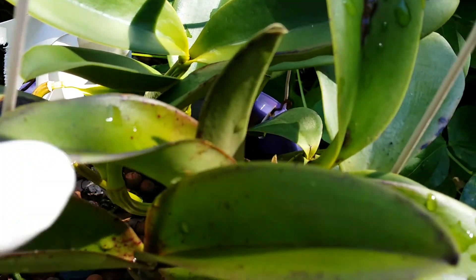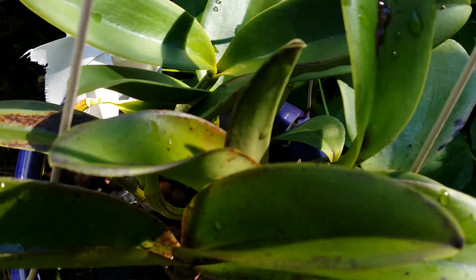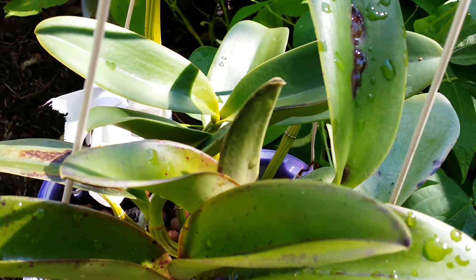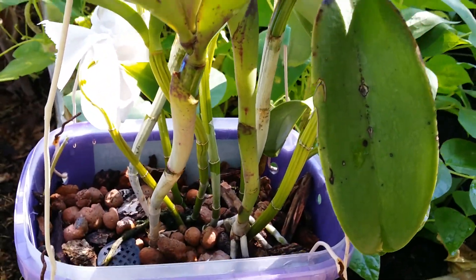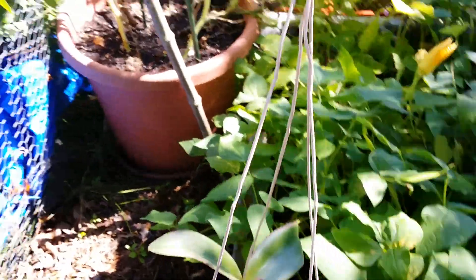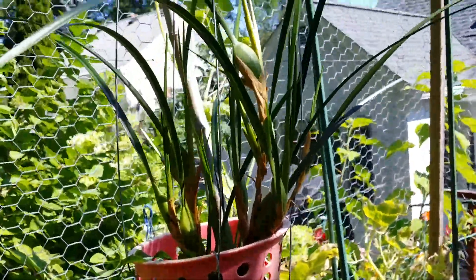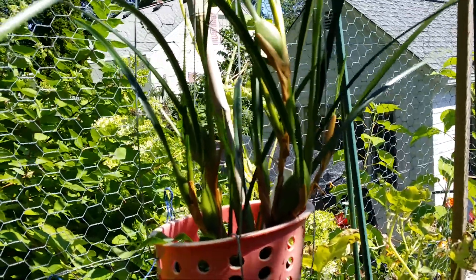No new buds inside yet. This one here is just trying to open the second leaf, and I'm pretty sure she's going to give me buds as well, just like the other one. She's pretty and she's hanging in there. I moved my Maxillaria tenuifolia in here to cut up some of that sun's power.